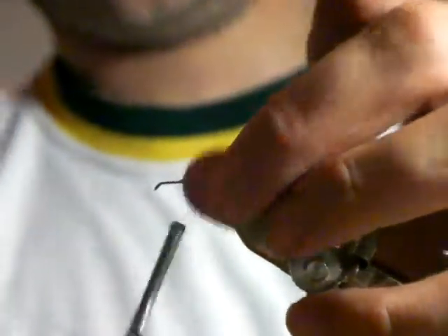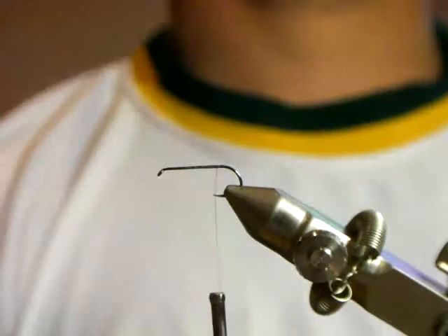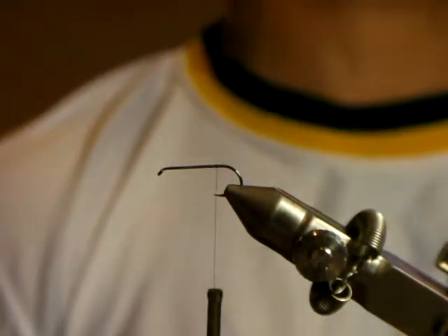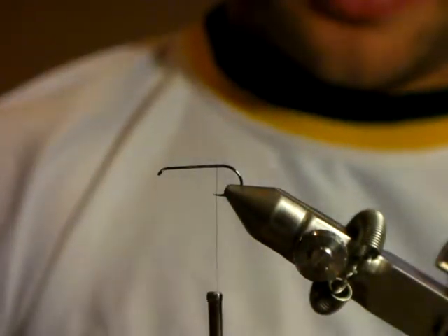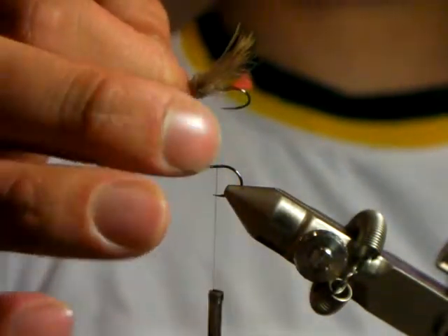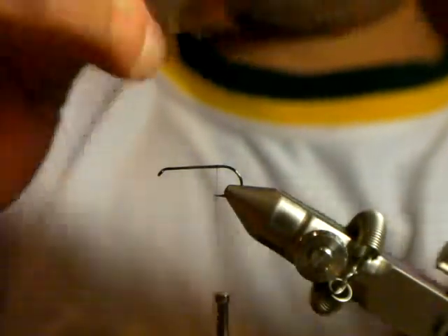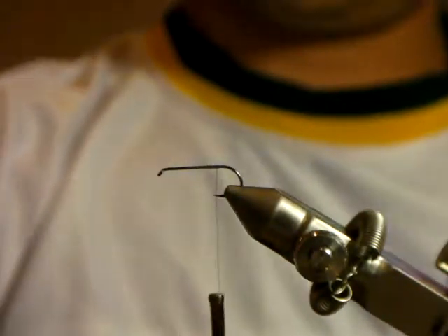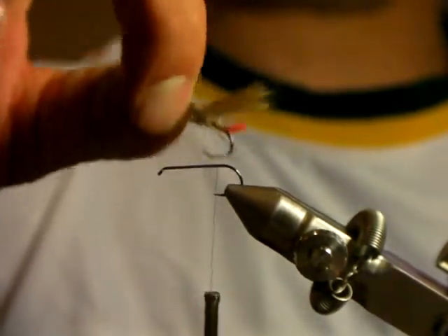The reason I'm tying on a nymph hook, not a dry fly hook, is because you can add as much deer hair and CDC as you want - you want the fly to float. But the heavy hook makes sure that the fly lands in the water column correctly every time. Sometimes with a light hook and all this deer hair and CDC, the fly tends to move around and land sideways or not sit properly. With a heavier hook it's like it anchors the fly and the rear will sit in the water, so every cast it lands exactly how you want it.